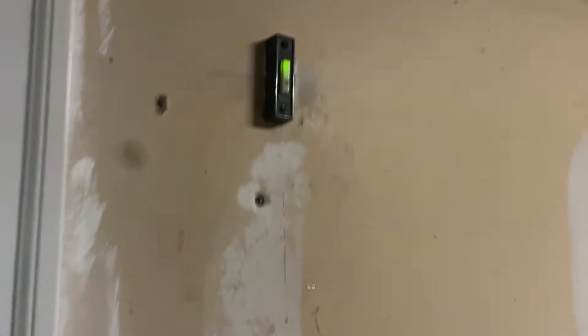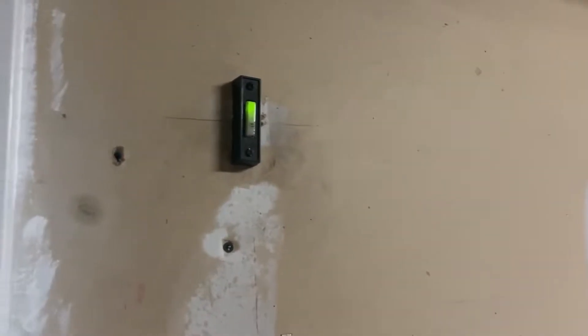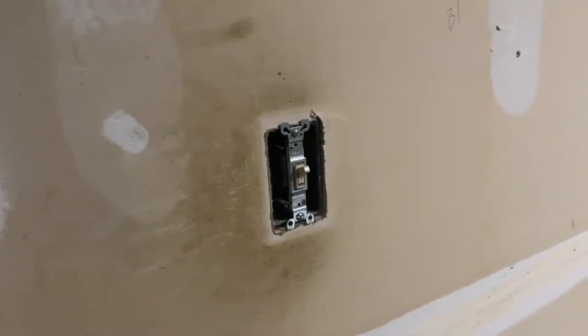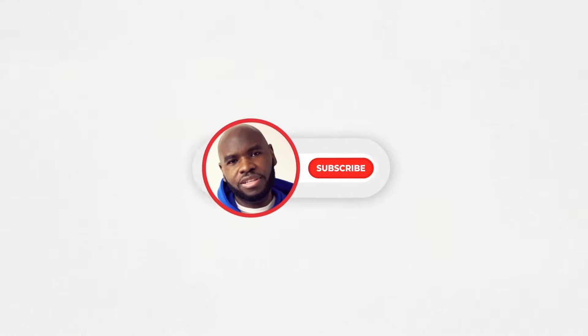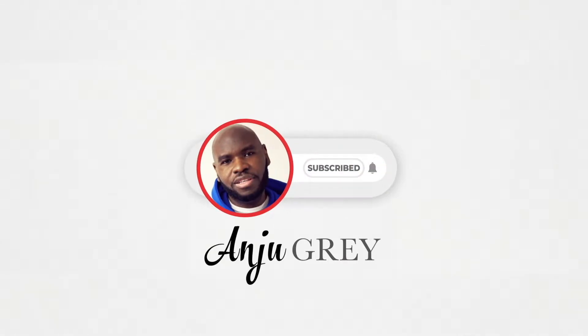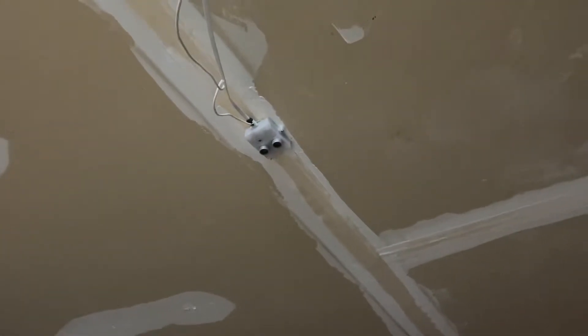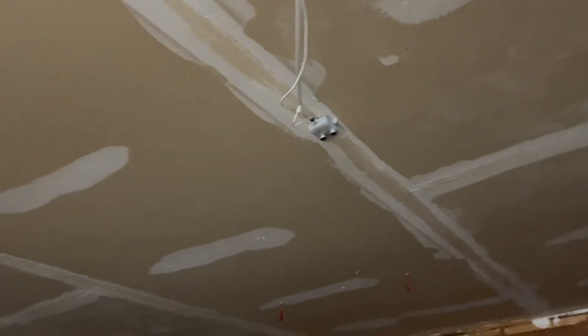Look at this old stuff we have here — an old garage door opener and a wall switch with no cover plate. What we're gonna do is integrate them both using Home Assistant and sign off wall switches.